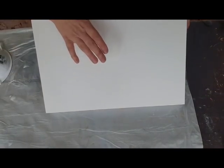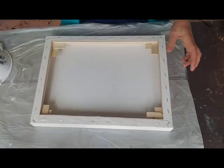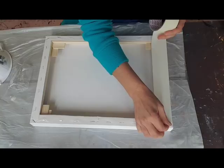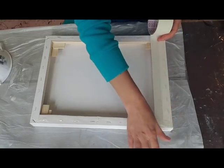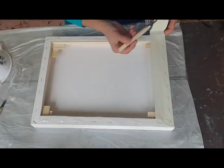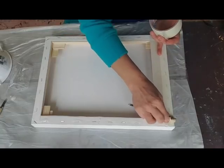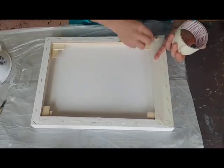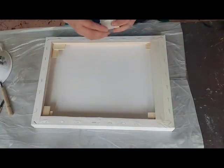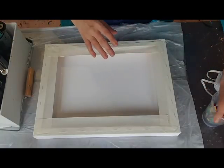Now it feels nice and tight but still has a little bit of give. I'm going to go around and tape the sides with masking tape. Somebody commented in one of my videos that she double-tapes everything and it really helps. I find it works if you push the tape right in on the edges where it's most crucial so the resin doesn't sneak in. I'm just going to go around and do all the other edges.